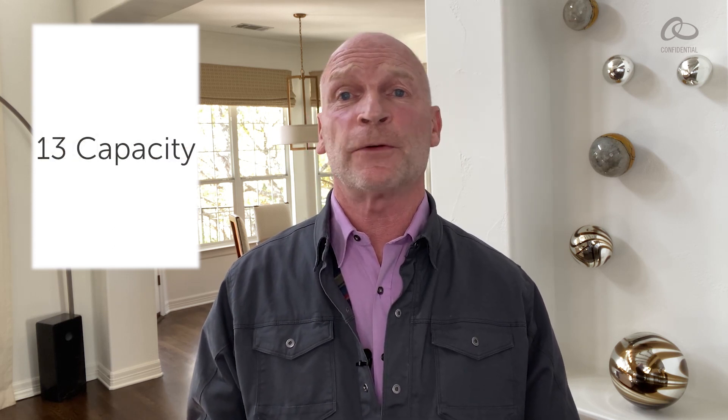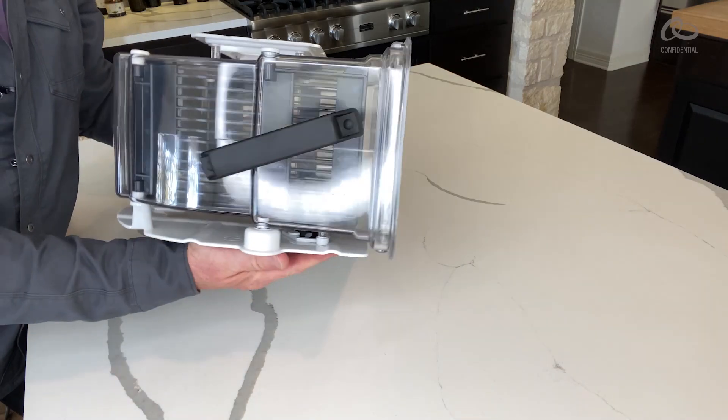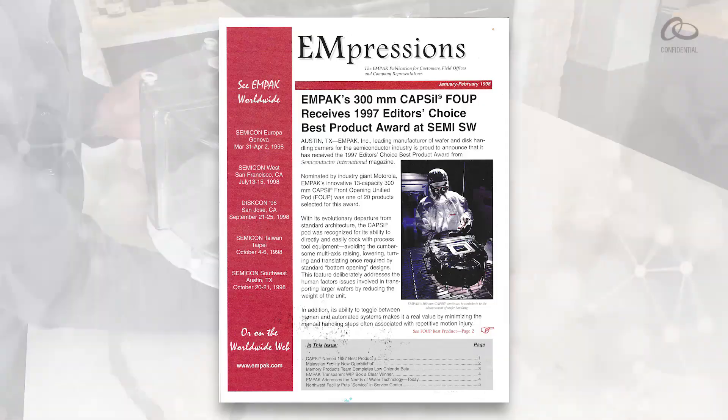I'll give you a few seconds to think about your answers. The tough but fair engineer was Clint Harris, who most of you know as our Senior VP leading the Microcontamination Control MC Division. Clint worked for Motorola, which was the first IDM to lead the transition to 300mm. Motorola believed the ideal lot size for 300mm was not 25, but 13 capacity for faster cycle times. So the industry's first production FOUP was a 13 capacity. In 1997, Motorola nominated the 13-capacity 300mm Capsule to Semiconductor International Magazine, and the Capsule was selected for the Editor's Choice Best Product Award, receiving front cover press.